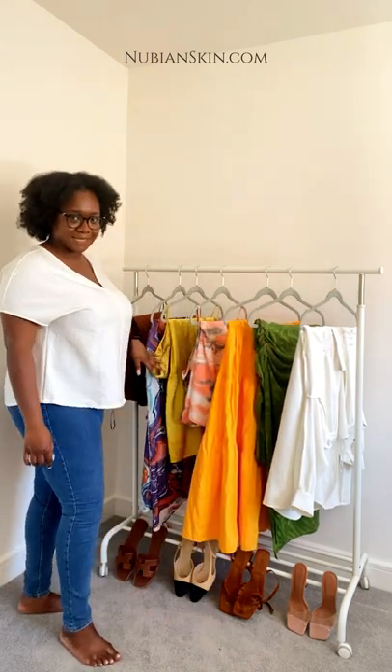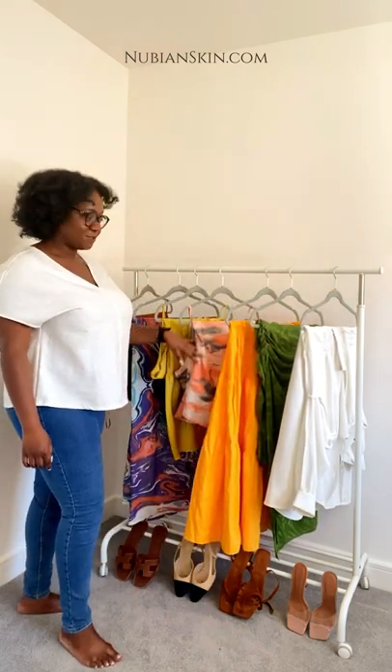Hi guys, so today Ade's not here but the Olivias are here - the other Olivia and me, Olivia Zara, or OZ. Today I'm going to be styling one of our most loved products of the brand. It's from our Naked Collection and it's called the Naked Full of Us Bra. I'm a Full of Us babe and it's essential - I'm actually wearing a Full of Us bra now. I'll be styling the Full of Us bra during the summer with these amazing outfits.